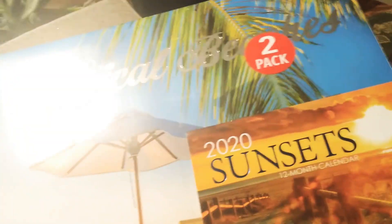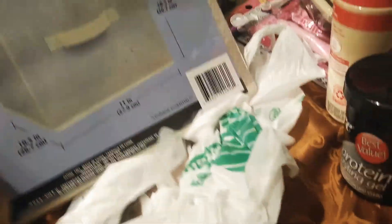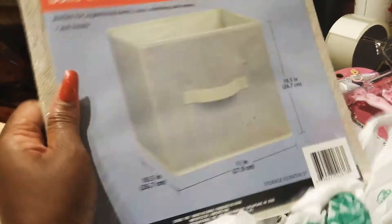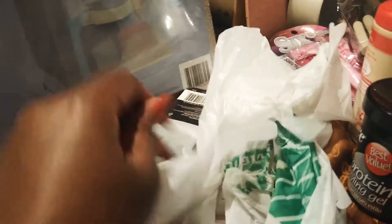Then I went and got this two-pack 12-month calendar for 2020. There's all these scenes — as soon as I flipped over the back and saw all those sunset themes, I was all for it because it's cold right now. Then I got one of these, which are usually a staple item at the Dollar Tree, but they seemed a little bit more durable so I grabbed that.